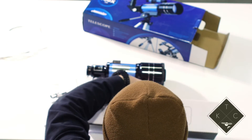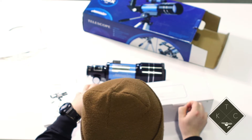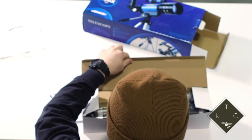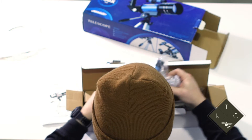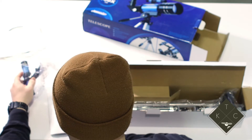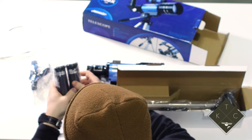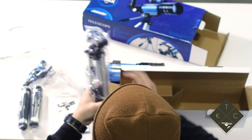And in here looks like we've got our tripod — actually a little bit more than just the tripod. This is the finder scope, and then we've got some more eyepieces here, and the actual tripod itself.